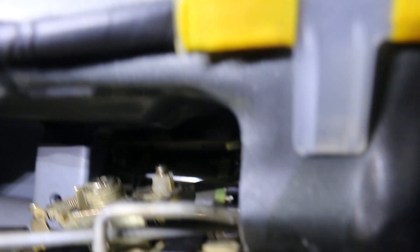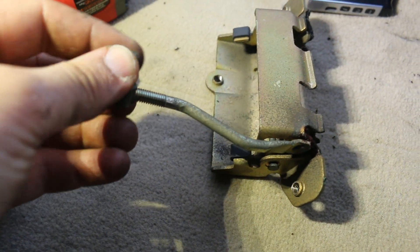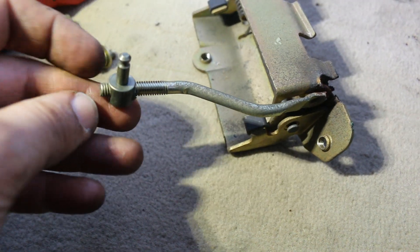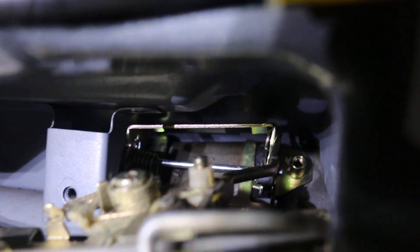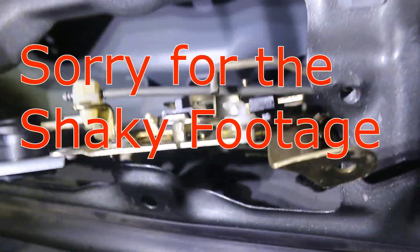It's really hard to do while I'm holding the camera. But as you can see, that rod — I unwound it, like I unscrewed the end of it, so it's about the same length as this one. See how it's threaded at the end? So I turned it a couple of times so it's about that length. And then I just snapped it into place there. You can see that rod going straight back — I snapped that into place. Now I'm just going to put it all back together.